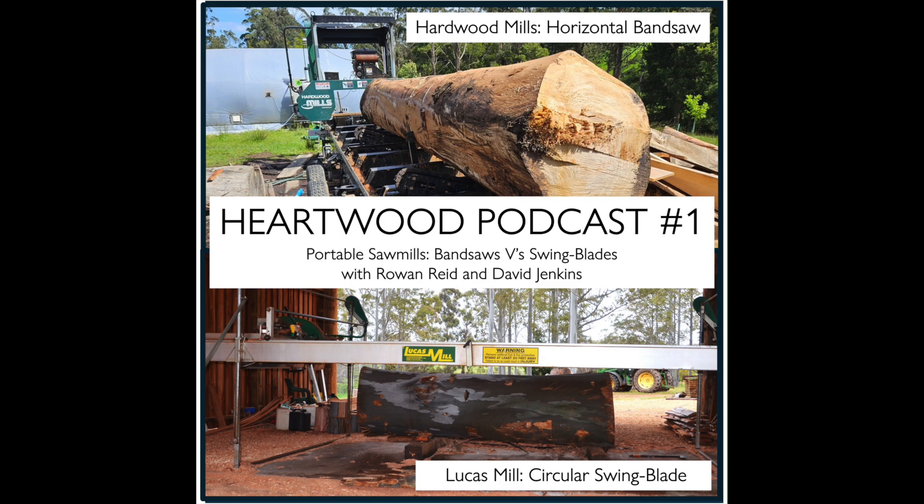The Lucas mill sits above the log. The log sits stationary on plinths, which get it up off the ground. Once you've got the log in position, every time you walk backwards and forwards you've got a piece of wood. The mill is manually operated — you push it, there are no hydraulics. The disadvantage is that with a big log of more than a metre — the maximum the mill will take is about 1.3 metres — the mill is operating at head height and sawdust gets thrown into your face.